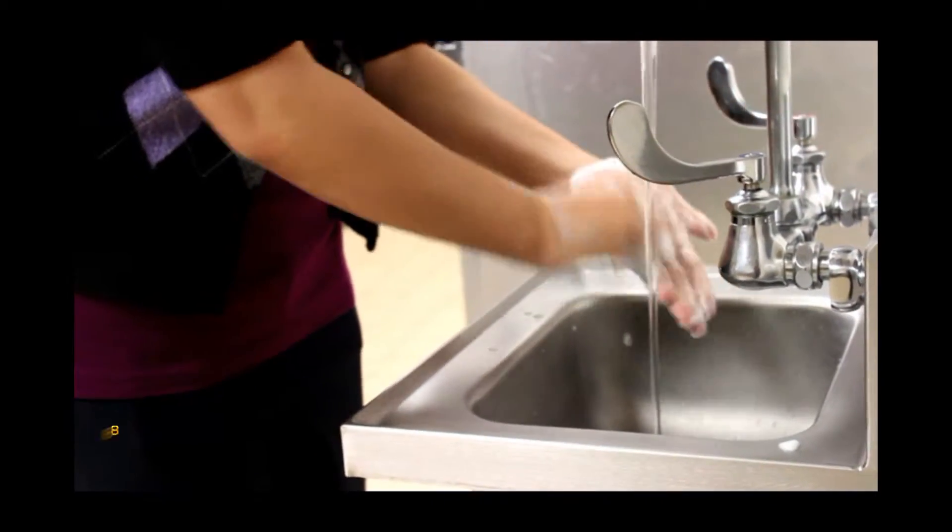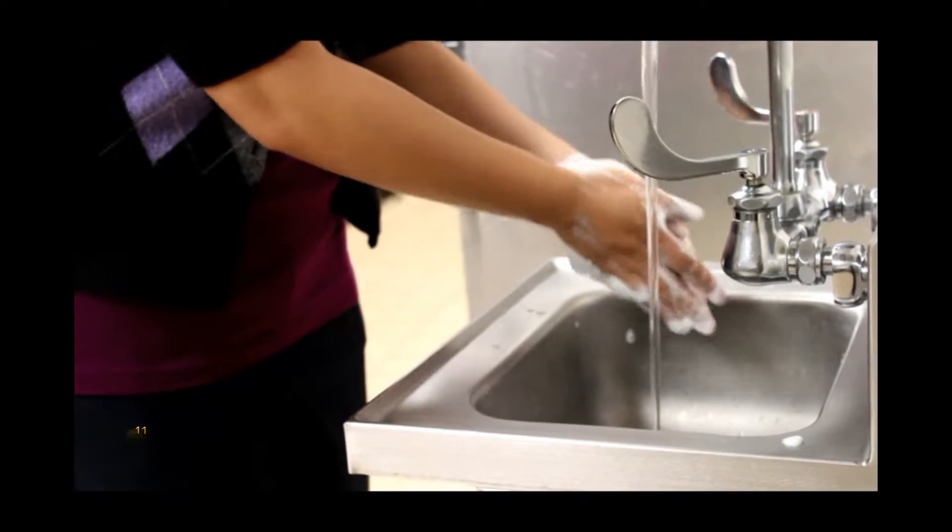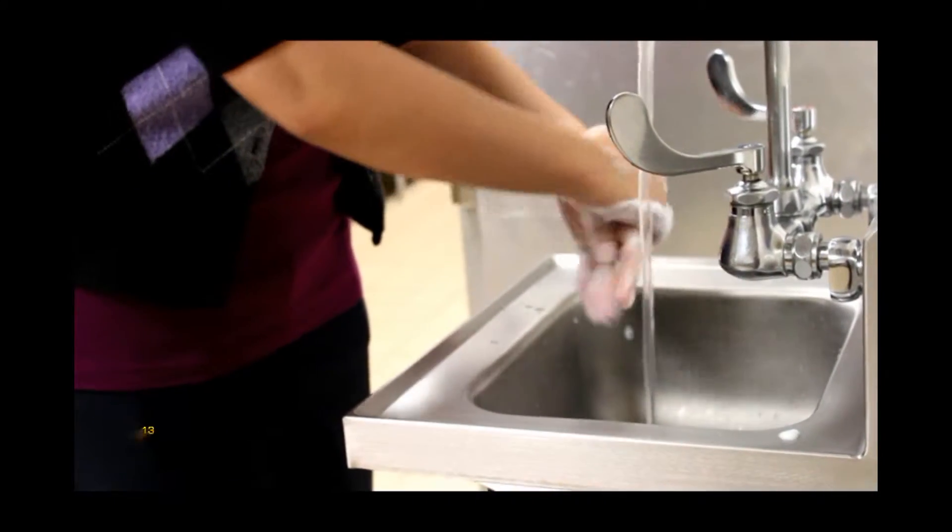Scrub your hands for at least 20 to 30 seconds. A good rule of thumb is to sing the song Happy Birthday twice.